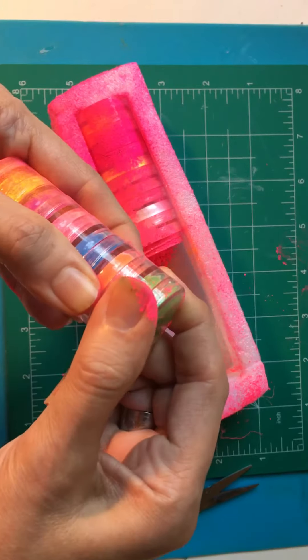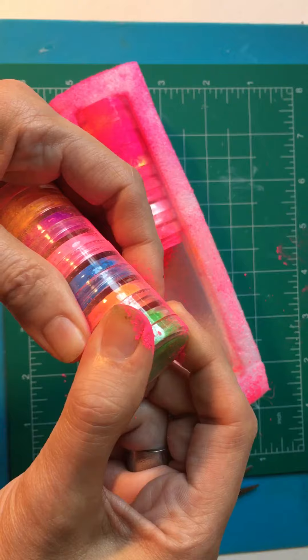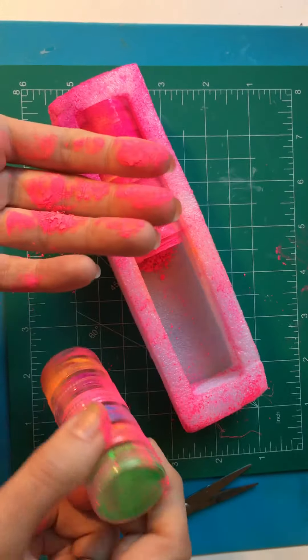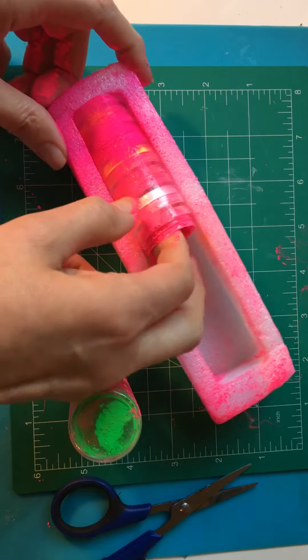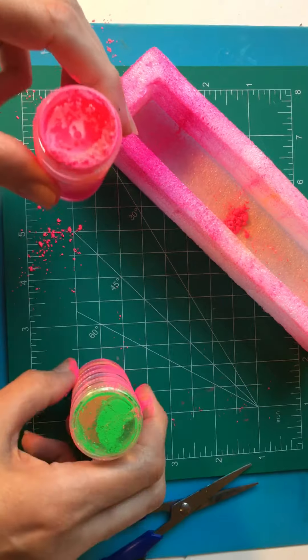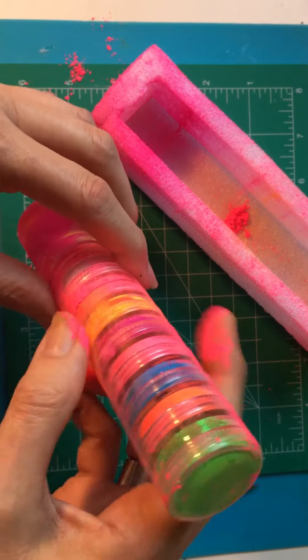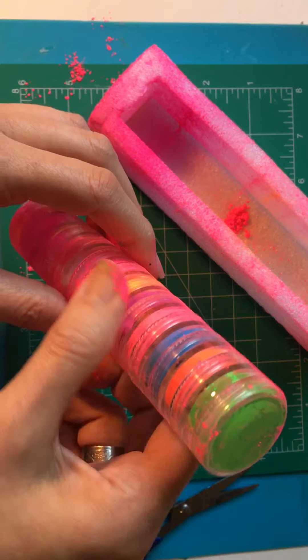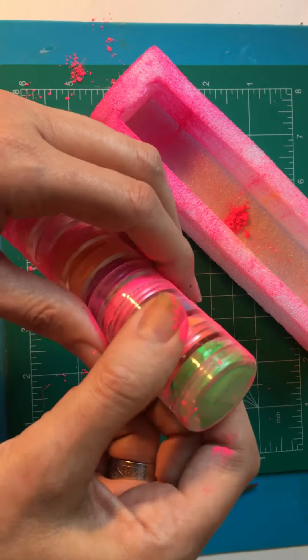I got some green. How am I supposed to use this? I waited two months for this. This is not good.